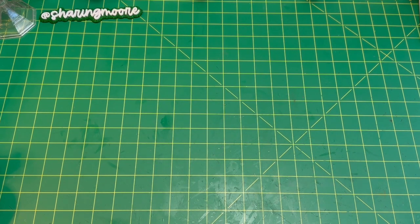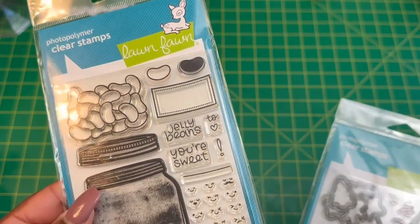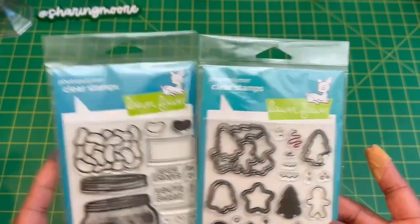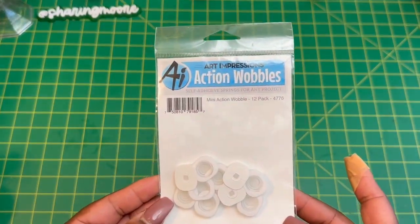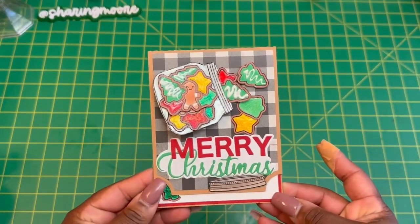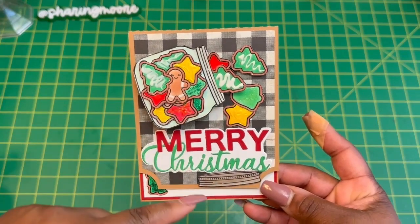For this card, I used the Lawn Fawn — this is the How You Bing with the little Mason jar on top. And then I used the Christmas Cookie add-on. I also used some action wobbles from Art Impressions, and I think I got those from scrapbook.com. I can link those down below, as well as this little Merry Christmas die that I think I got from Timo. I only made one card — it's an A2 size card. Here's where I used my little action wobble to make it look like the cookies are falling out.